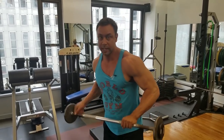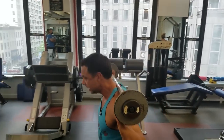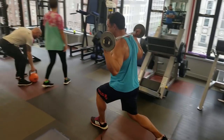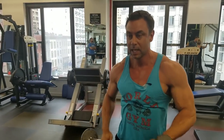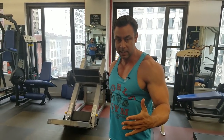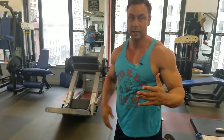Number one: walking lunges with a barbell. That exercise is dangerous because most people don't have the balance — they spend too much time balancing and too little exercising. In general, when you train, you should eliminate outside stresses.